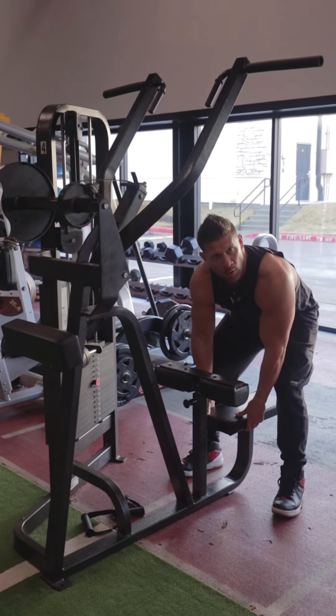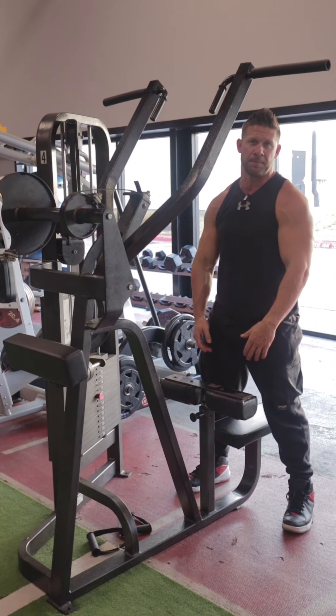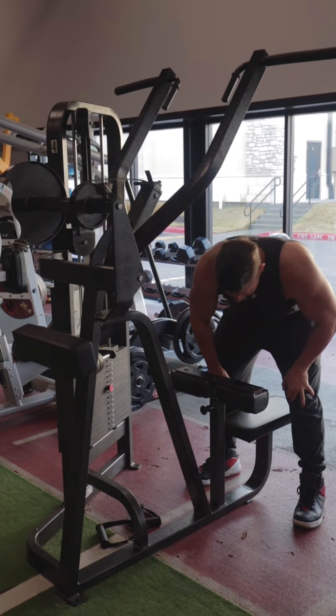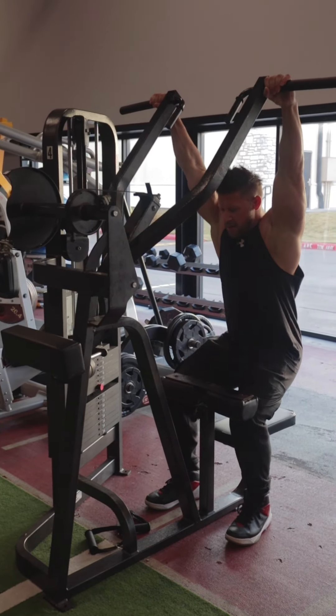The seat does not go up and down — instead, this part goes up and down and locks you into place. Depending on how tall or short you are, you'll adjust the seat. This looks like a good position for me, so I'm going to put my hands up here to start.